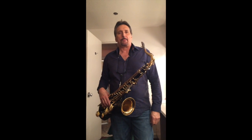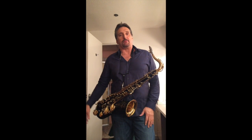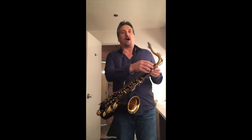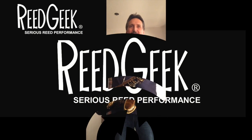The horn is playing way better with it on than with it off. A lot of dark core in the horn — it's just dark core, but it's just easier to play. And when I take this off, I hear that kind of 'eh' sound — I hear more of that 'eh' sound.